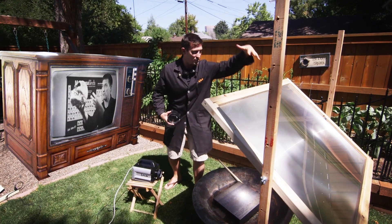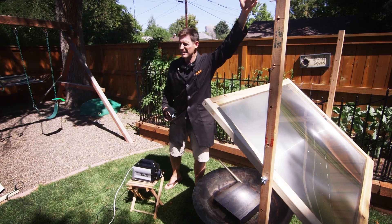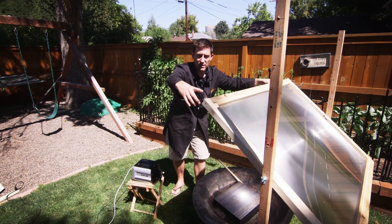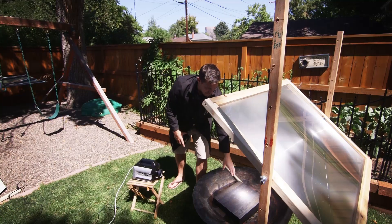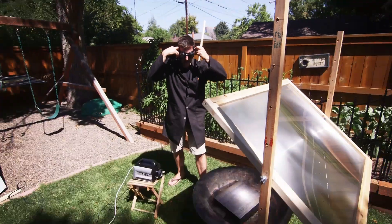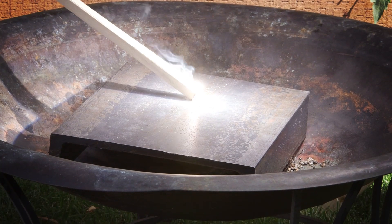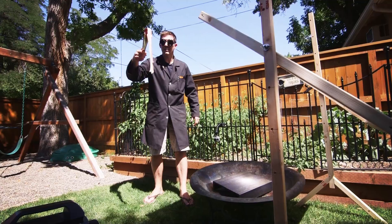This Fresnel lens is off the front of a 51-inch big screen TV. The sun is up high, it's a beautiful day — 90-some degrees — and it's shining down. This is focusing just like the magnifying glass did, into one spot down here. It's taking all of that energy and pounding it into this steel plate. We're going to put some things in that beam of light and see what happens. One, two, three — flame!